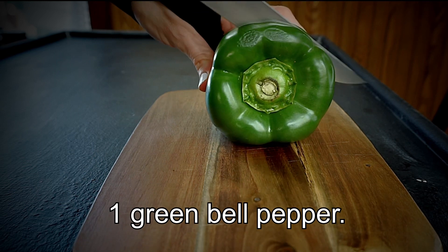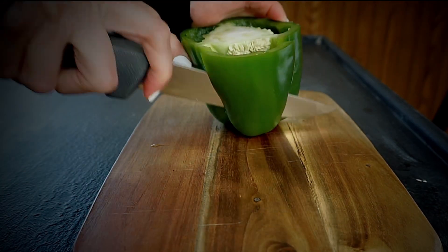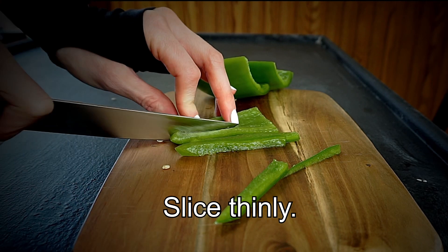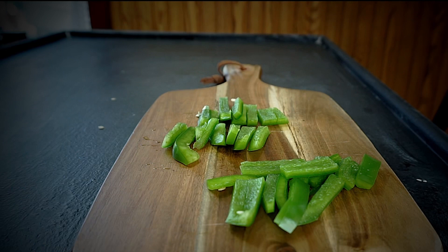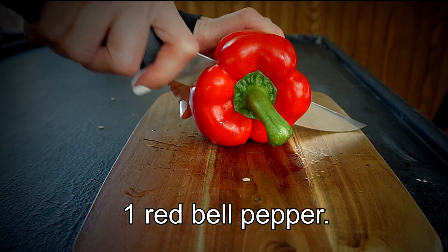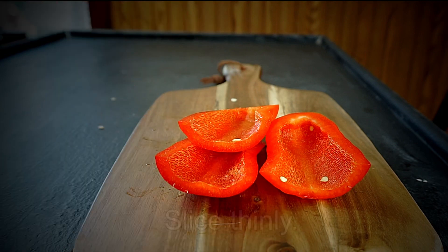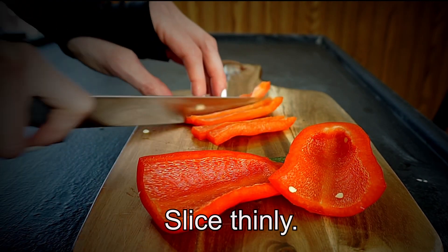First I am going to make my toppings. I love bell peppers on pizza so I'm going to cut up a green bell pepper and slice it nice and thin. And now I'm going to cut up a red bell pepper and do the same here.